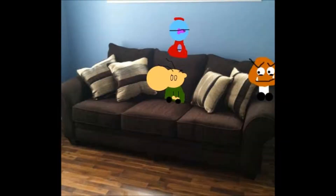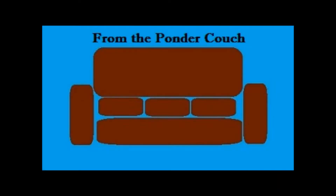Come on, sit down. Let's hang out. We've got a lot of stuff to talk about. Welcome to the Ponder Couch. Hello and welcome to the Ponder Couch.